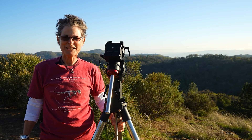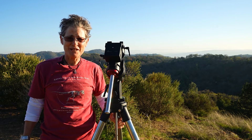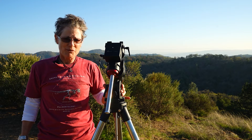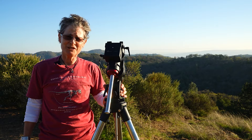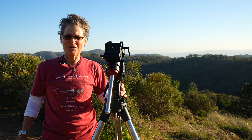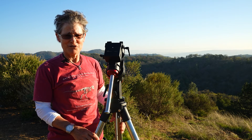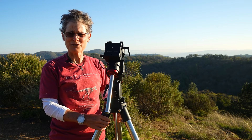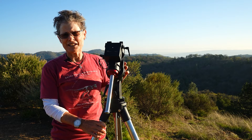Hello, everyone. Sula here, again talking about the iOptron GEM-28 telescope mount. I brought it out here to my friend Katie's house. She lives in Los Altos Hills. It's a Bortle 4 site, and she was kind enough to let me put my telescope up in her driveway. Katie has a great driveway with lots of open space behind her, so it's a great place for stargazing.